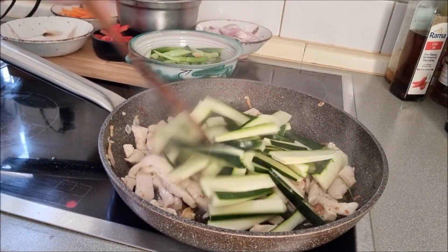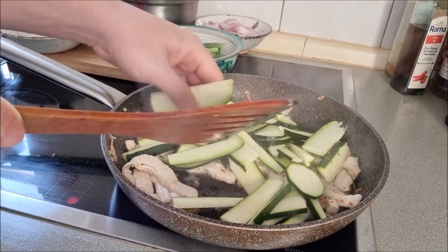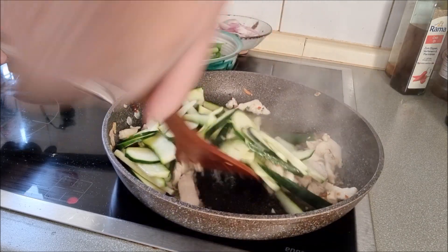Add the zucchini and continue to stir fry for some minutes.